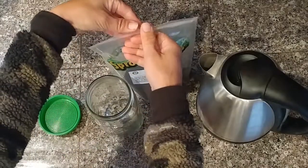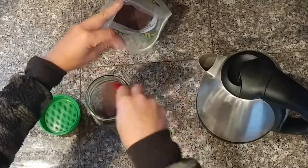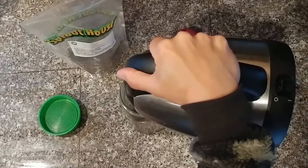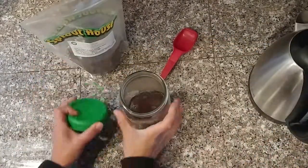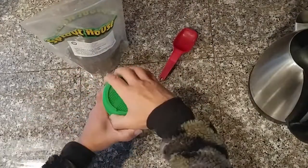Here's the mason jar. You put two tablespoons of seeds in, then heat up hot water — not boiling but quite hot. It just wakes them up. And that's what they look like. Then put the strainer lid on and you're good to go.